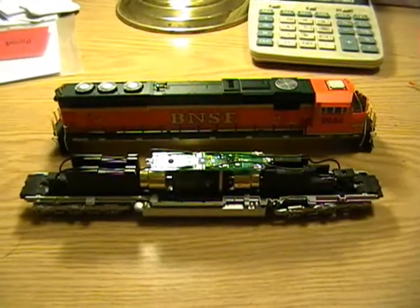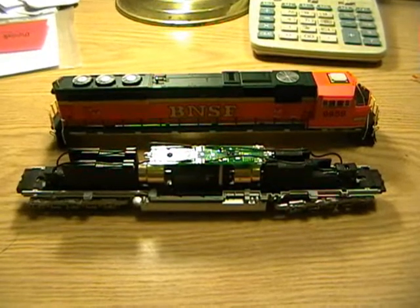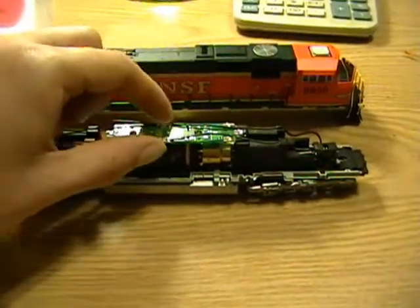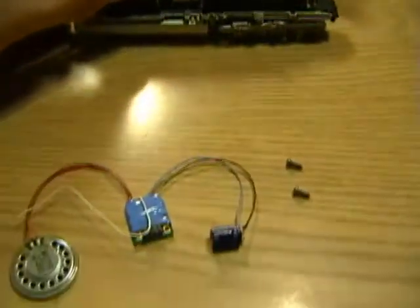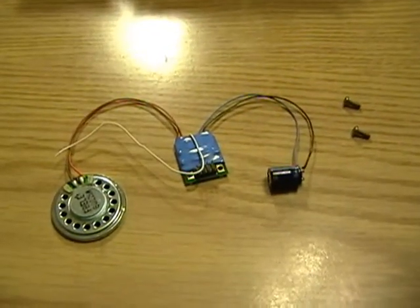OK guys, welcome back to our Advanced DCC series. We are on Part 3B. In the last episode we installed the Digitrax DH165K1A and now we are ready to install the SFX-004 sound bug unit.